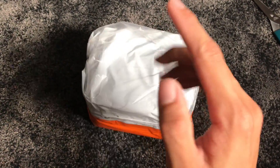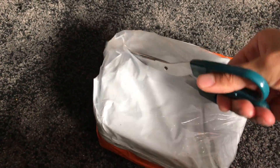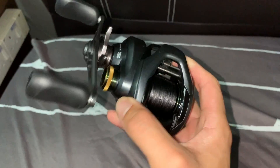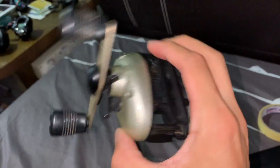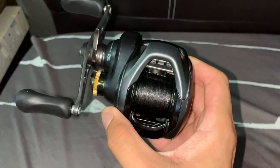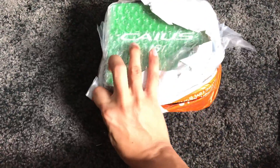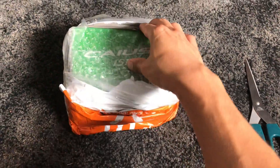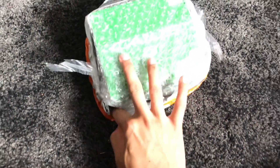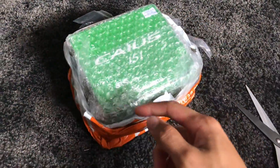Hey guys, today we're going to be unboxing another fishing reel. I'm pretty excited — this reel is the cheapest from Shimano. I do have the Shimano Elder Baron, the Shimano Curado K, and an old Bantam Shimano I don't use anymore. I bought this one to replace my Curado K while it's at the workshop, since I've sent it back to Shimano and they're going to take months. This is the Shimano KS.